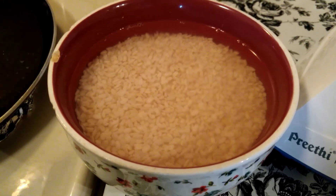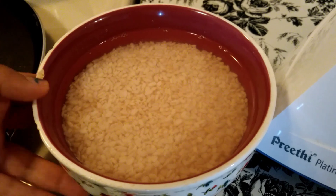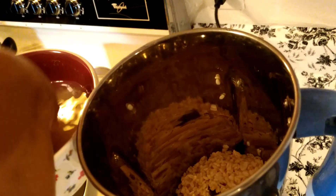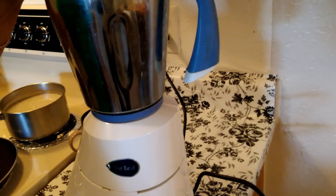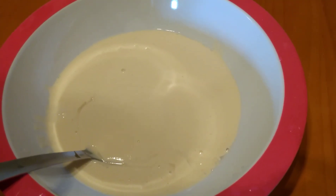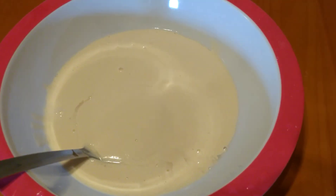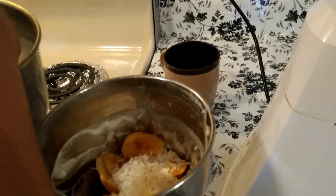First, I'm grinding the black gram with a little amount of water. Now the black gram batter is ready. The next step is grinding rice along with the jackfruit. I'm adding jackfruit and rice and preparing a fine batter with that.